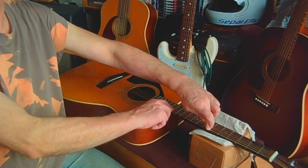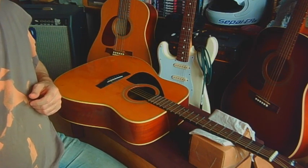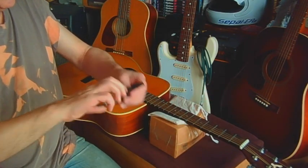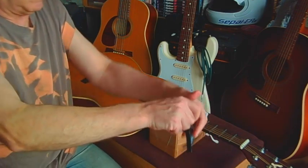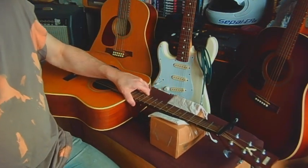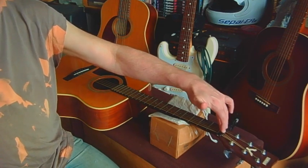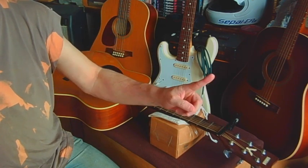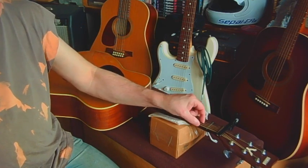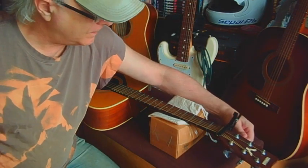We're going to put a cable across the top of the guitar because we need to loosen off the strings, but we don't want the windings to bundle up on the tuning pegs, so keeping a steady tension will help. Always loosen the skinniest strings first, because if you remove the big strings that are doing all the work, the added pressure will snap the small ones.